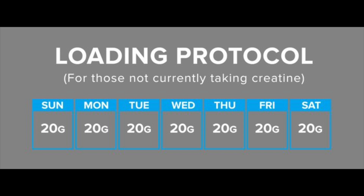Back when I first started, they used to suggest loading protocols of 20 grams a day for up to 10 days or two weeks, and then backing it down to three to five grams a day. Why? Because when you load creatine at that rate, drink a ton of water, eat, and train hard, you gain weight. I would regularly gain five to ten pounds in a week.